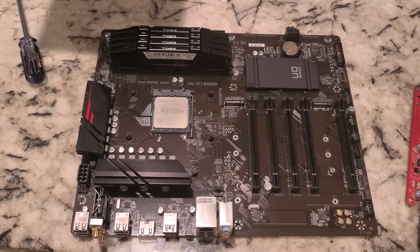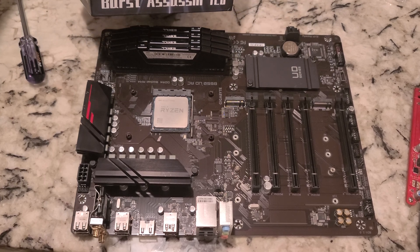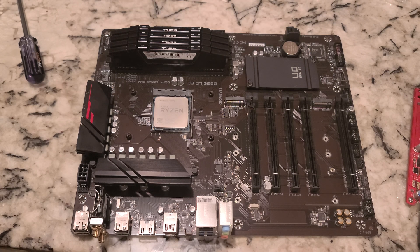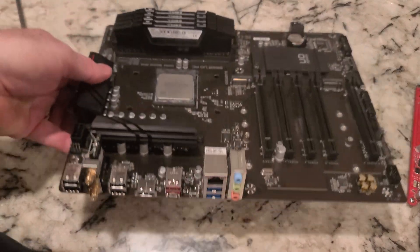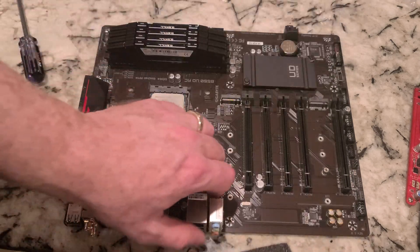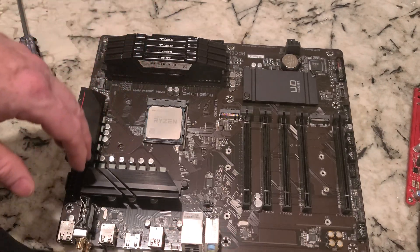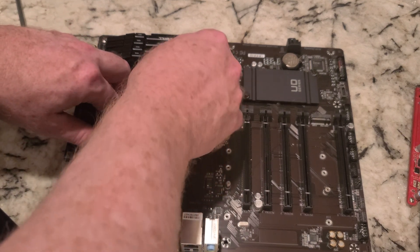In this video we're going to install the Thermal Right Burst Assassin 120. I'm going to take a couple steps back so we can start completely from the beginning. It's always good to have something under your motherboard — probably bigger than what I just stuck under there, but you got to use what you got. The CPU is installed.